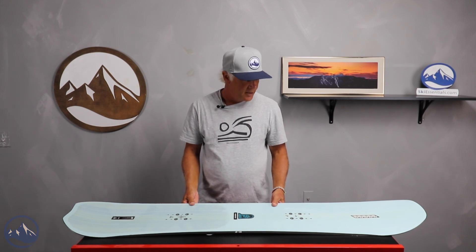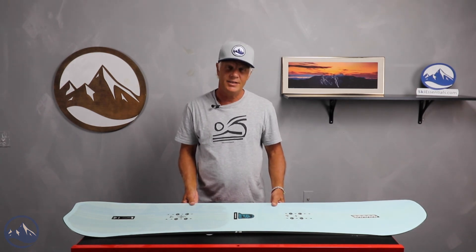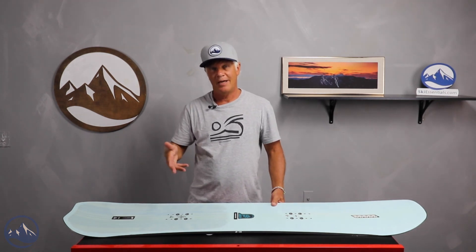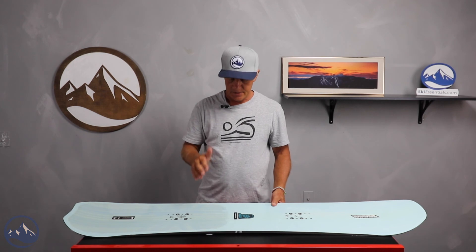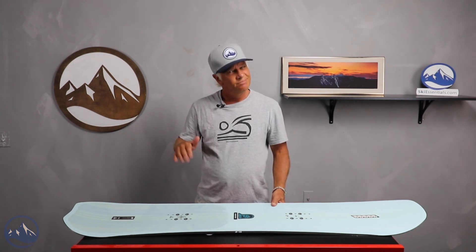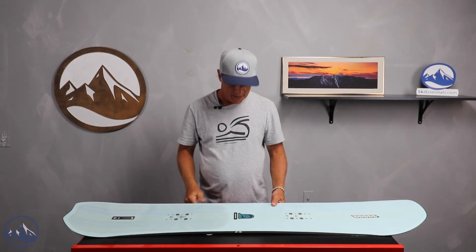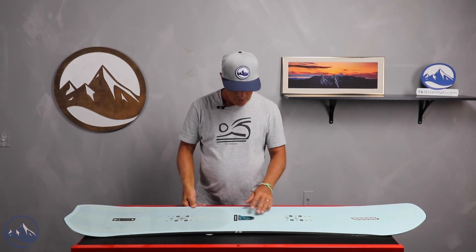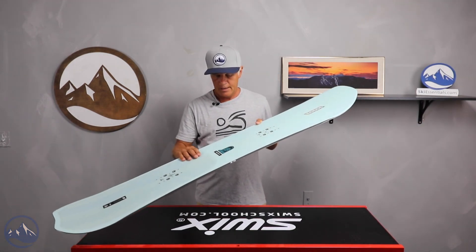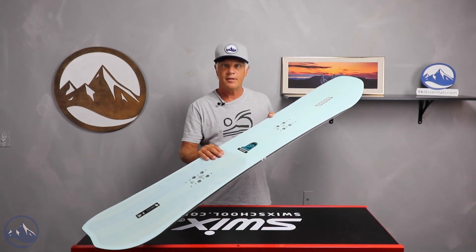I think Rosalie rode the 149 and she seemed to really like it — just easy to turn, not very playful and not freestyle focused. So: directional shape, tapered, kind of medium to stiff flex, I would say. Camber, but a good looking board. This is a new one for K2 — take a look at it, it's part of the Landscape Series.